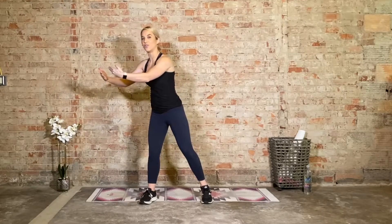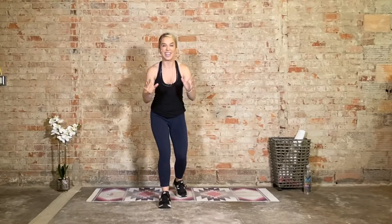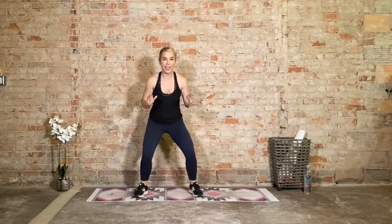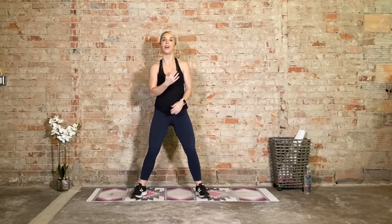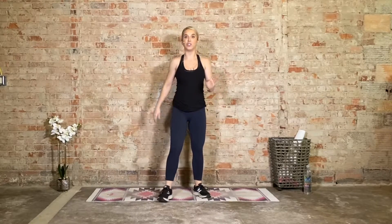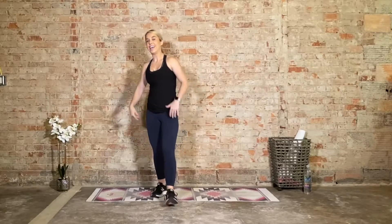Every one is different. This workout will get your heart rate pumping. There's also a lot of jumping — you don't have to jump; the option is to always take out the jump. If you are jumping, land soft like a cat. We don't want to pound into the pavement — that is not good on your joints. You have to brace yourself as you jump. If you don't want to jump, the option is to always step it out.